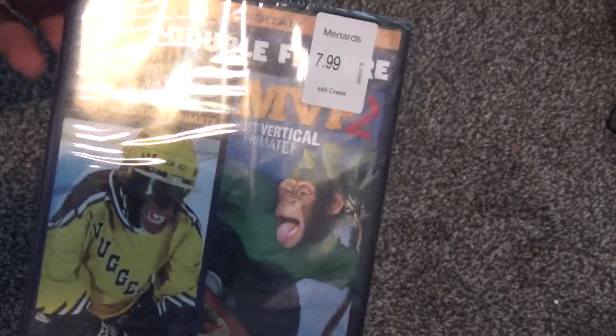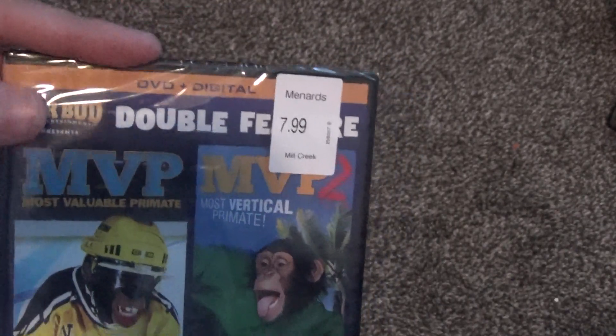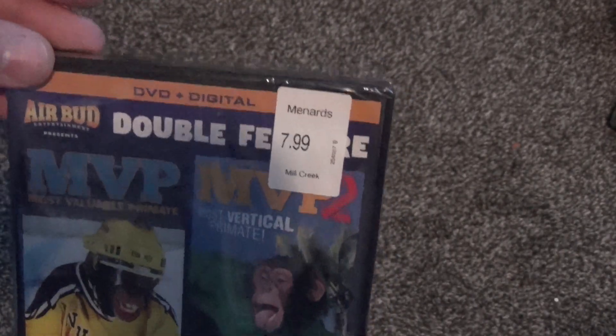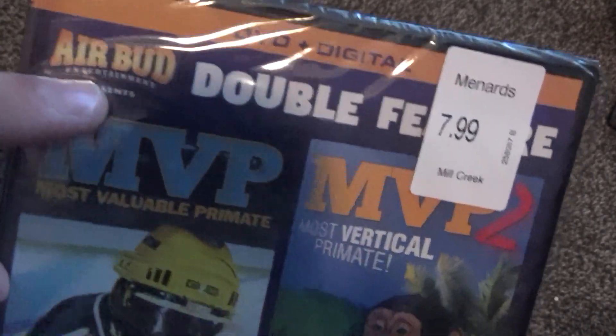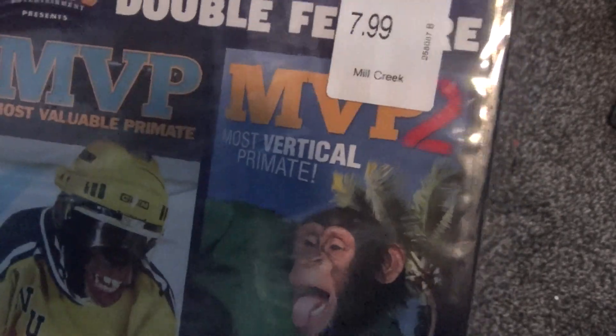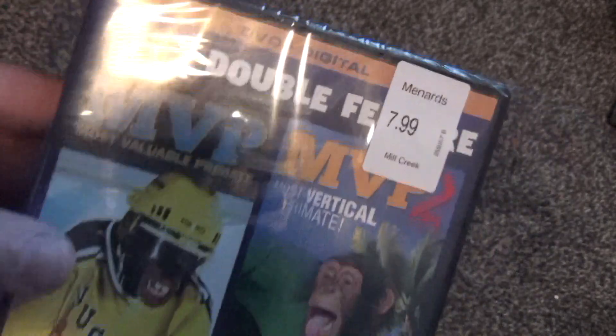Just for a nostalgic thing to have, I decided to pick this up. I found it at a Menard store for $7.99, which I thought was a decent price. It's by the creators of Air Bud — it says Air Bud Entertainment presents — so I think they just wanted to have that name on there as a buying point.